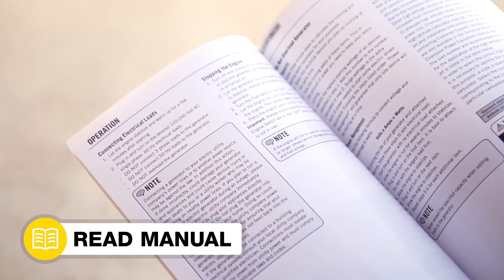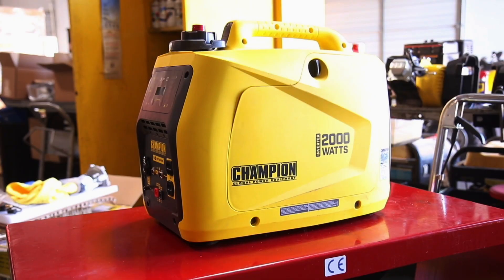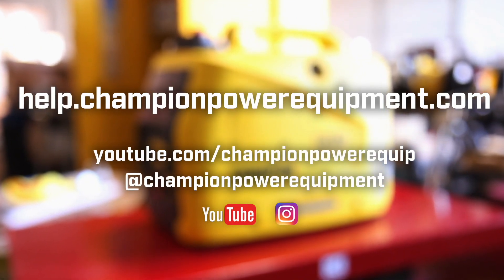Your carburetor replacement is complete. Always follow the safety guidelines in your operator's manual. For more help guides, visit the Champion Help Center at help.championpowerequipment.com.